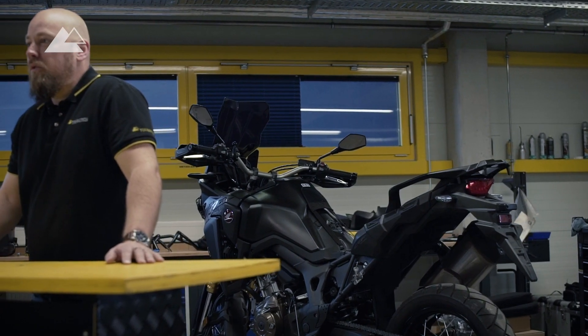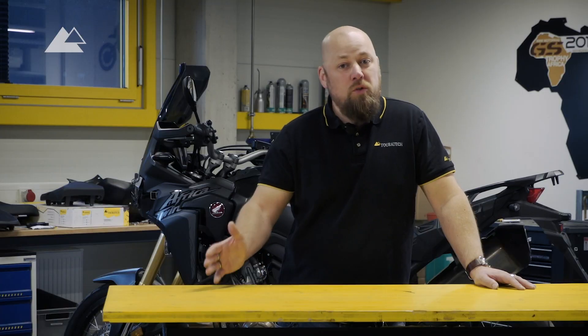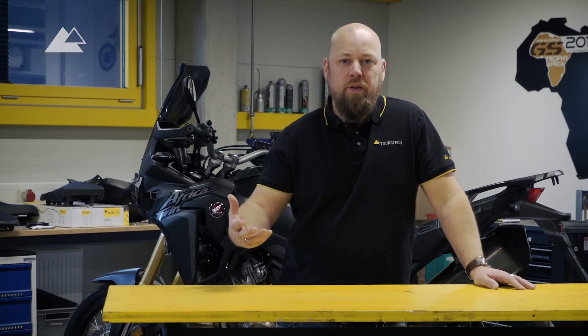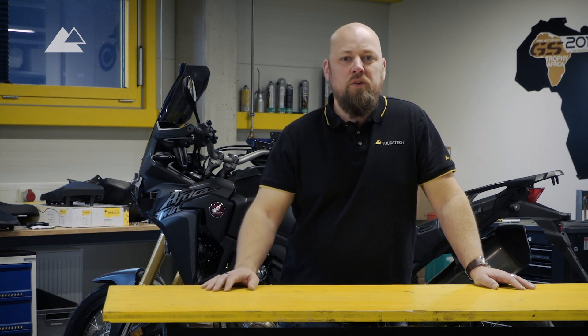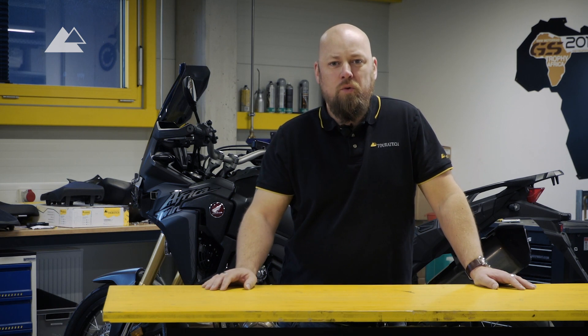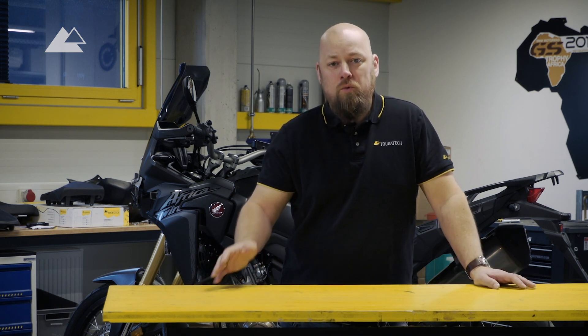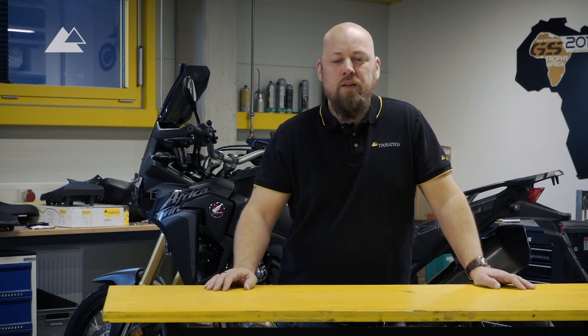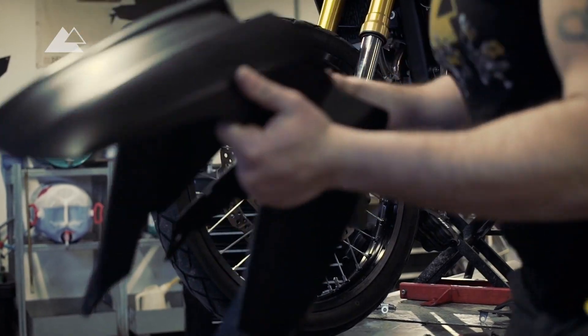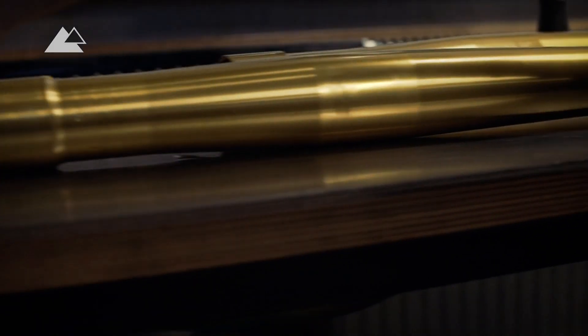Behind me is the 2017 version of the Africa Twin and we'll choose some of the products that I would like to have in my bike if I go on big trips. So we have the Touratech portfolio available and we select certain products out of this portfolio. We try to explain why we would choose those products and after that we will mount them together so that you can see how that works.